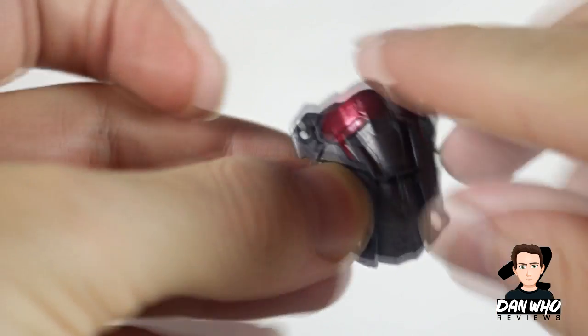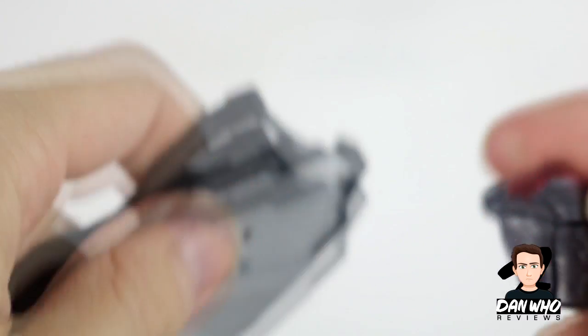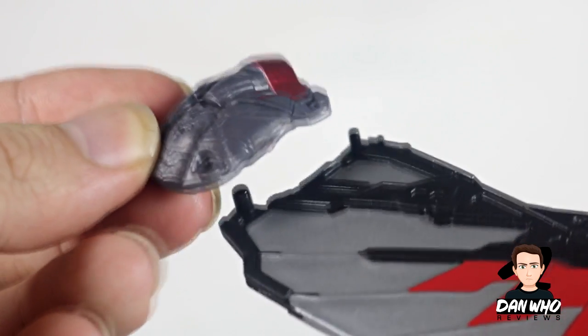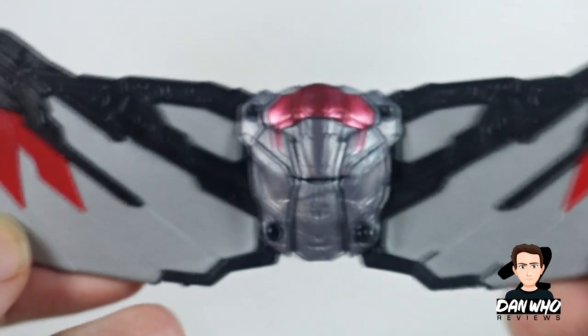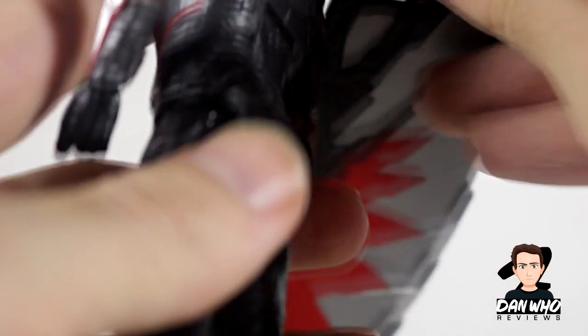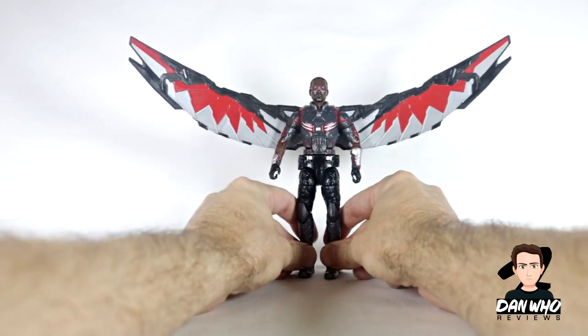Here are his wings. Here's his backpack — I've already plugged in the drone, which unplugs easily. This is meant to be Red Wing but undeployed. You can see the pegs and the holes — you just plug them in like that. It's the first time doing this so it's a little stiff, but all good. They go in nice and tight so we shouldn't have any issues. There you go, the wings are in, you just line up the two pegs with the two holes and plug them in. Now we have Anthony Mackie with his wings.